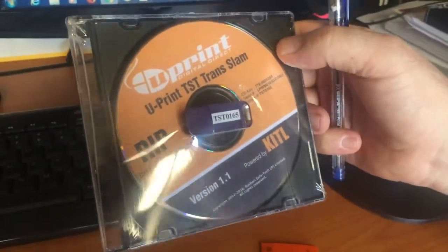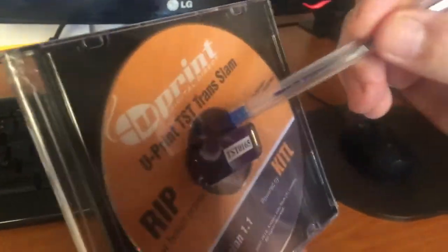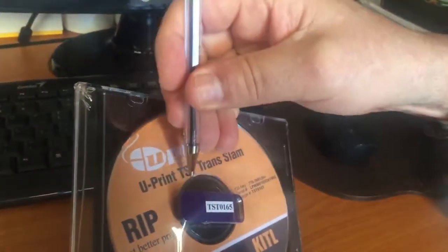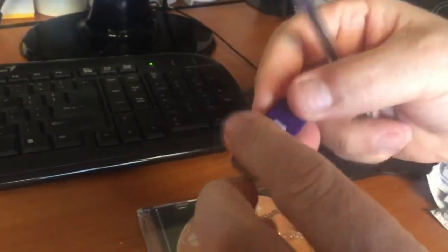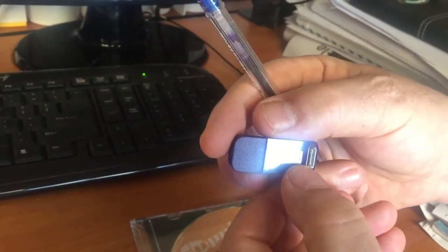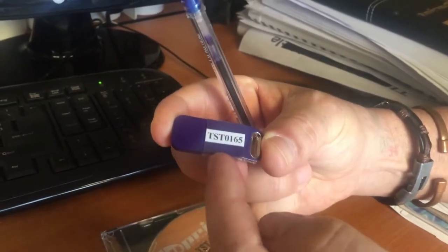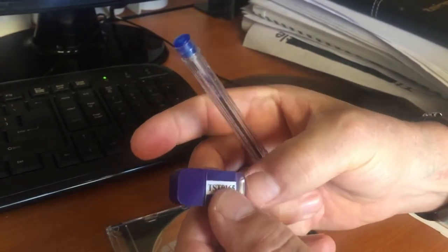When you get the software it comes packaged with a dongle. This dongle is a very important part of the software — without it the software won't work. You plug it into a spare USB port on the back of your computer. The number on it is very crucial. If you lose this dongle it's going to cost you 16,000 Rand, so do not lose it.